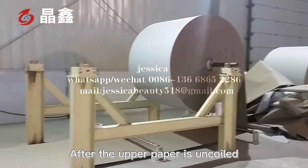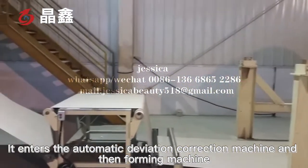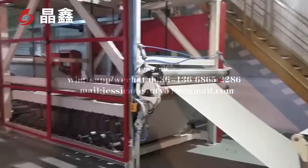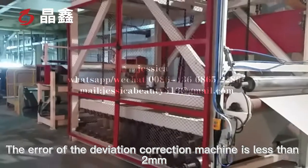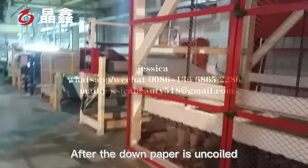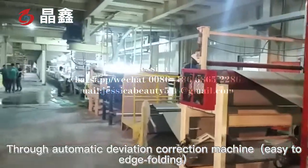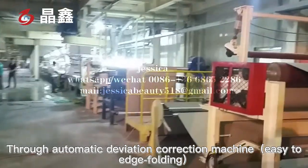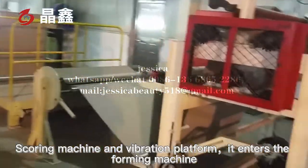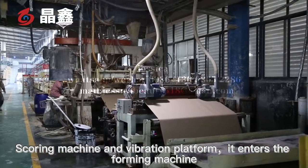After the upper paper is uncoiled, it enters the automatic deviation correction machine and the foaming machine. The deviation of the correction machine is less than 2 mm. After the lower paper is uncoiled, it passes through the automatic deviation correction machine, edge folding, scoring machine and a vibration platform before entering the foaming machine.